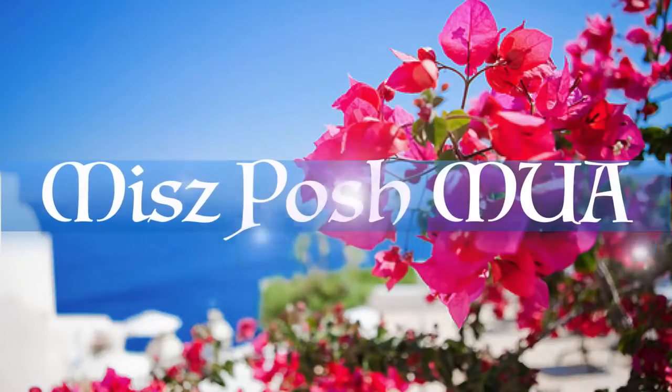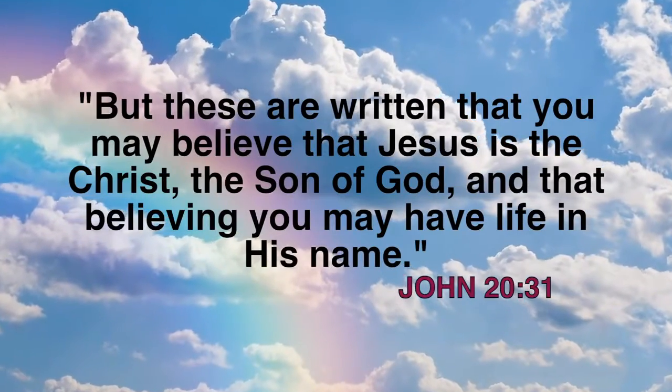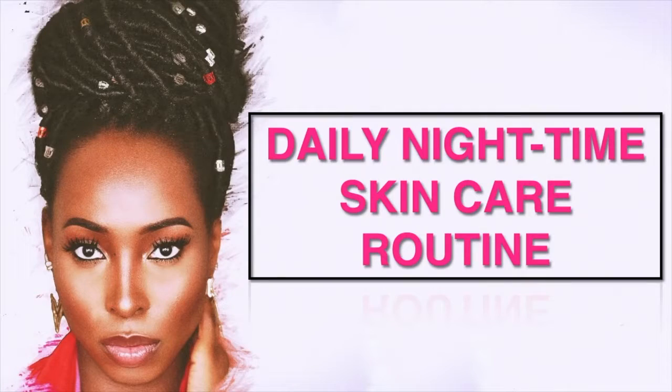Hey guys, so today I'm going to share with you not just how I take off my makeup in the most affordable way, but also my nighttime routine, as this has been one of my most highly requested videos. This nighttime routine focuses on just my face, so if you want to see how to achieve all of that and maintain your healthy skin, then please stay tuned.